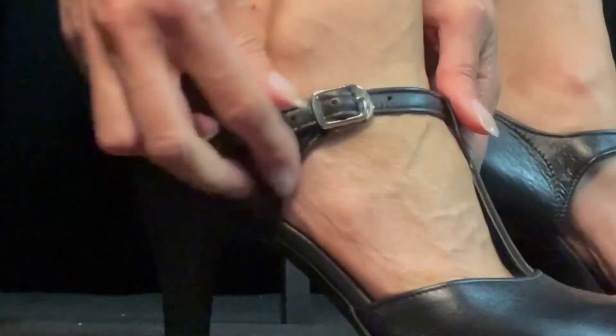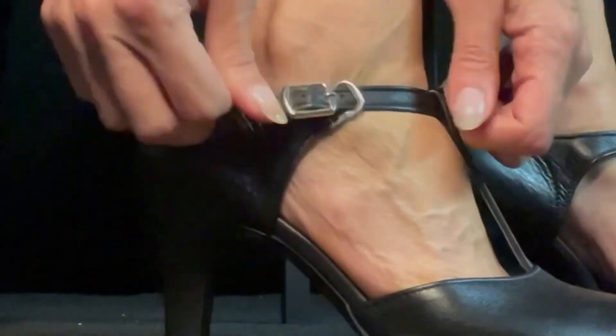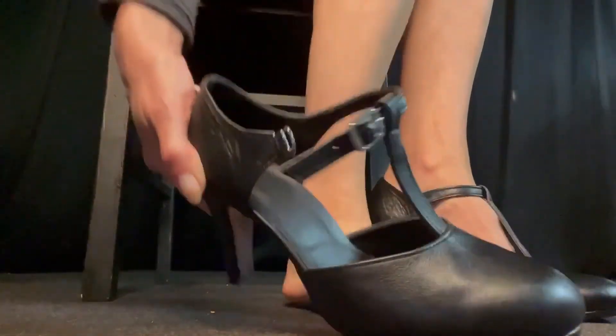Now to remove it, pull your strap backwards to create a bit of space. Then pull your hook downwards and it just comes out. So there you have it — the quick change buckle.